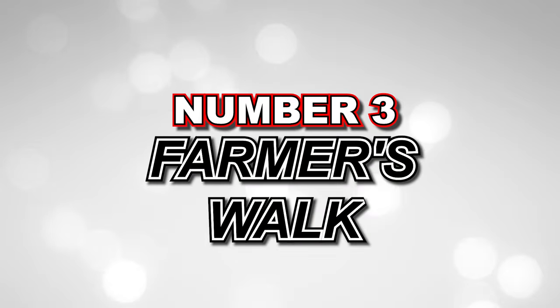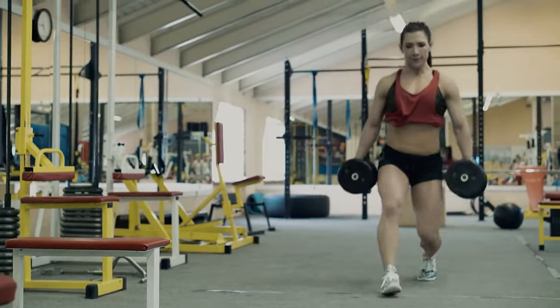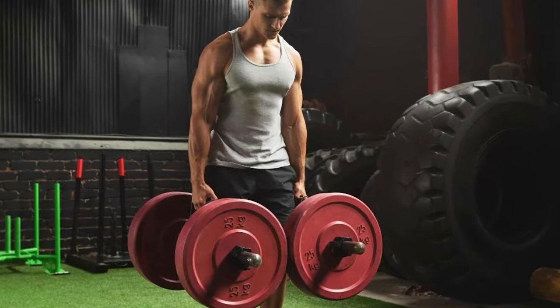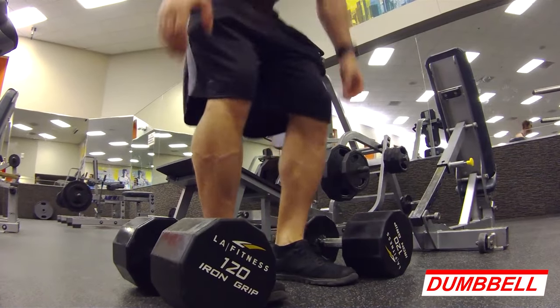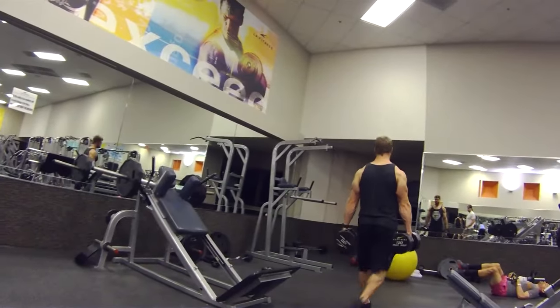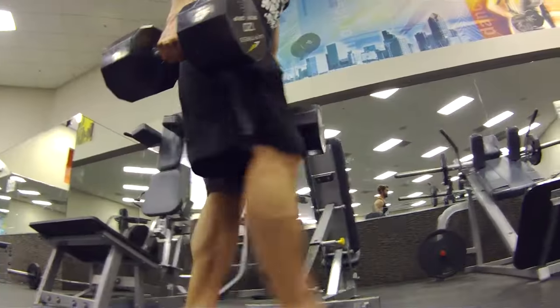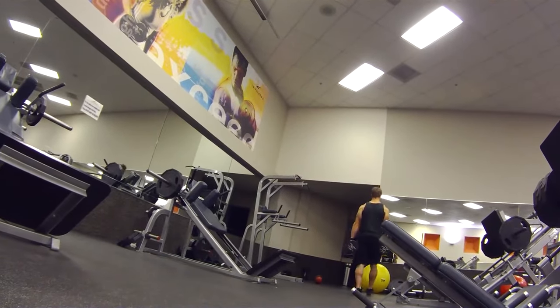Number 3: Farmer's Walk. The Farmer's Walk is a simple yet effective exercise that works your entire forearm and grip strength. All you need is a pair of heavy dumbbells or any weighted objects that you can safely carry. Stand tall with a dumbbell in each hand, allowing your arms to hang naturally by your sides. Walk forward for a certain distance or time, maintaining a strong grip on the weights. Focus on keeping your shoulders back and your core engaged. Perform three sets of 30 to 60 seconds of farmer's walks, gradually increasing the weight as you get stronger.